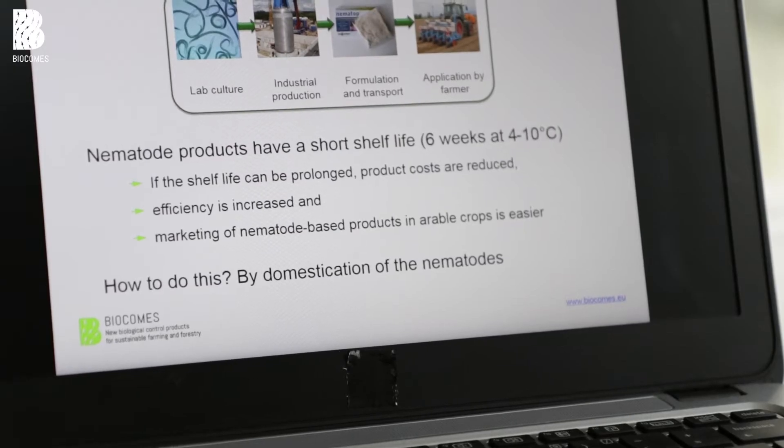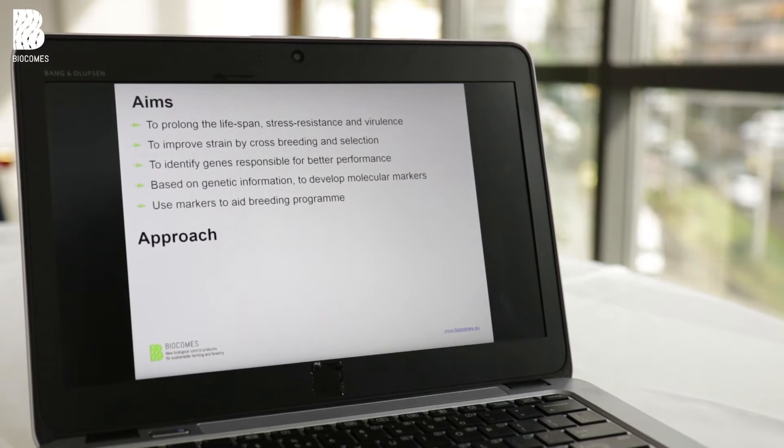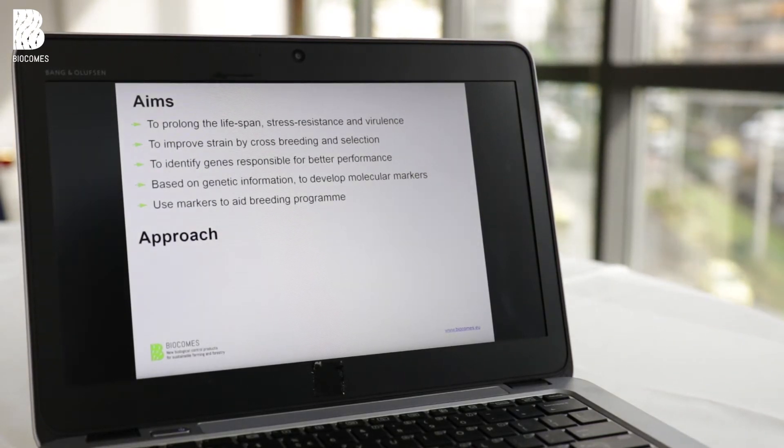So how are we going to do this? Our idea was to domesticate nematodes. It has been done with chicken and cows — why not with nematodes? Our aims in the BioCAMS project were to prolong the lifespan of the nematodes and to increase their stress resistance as well as their virulence.